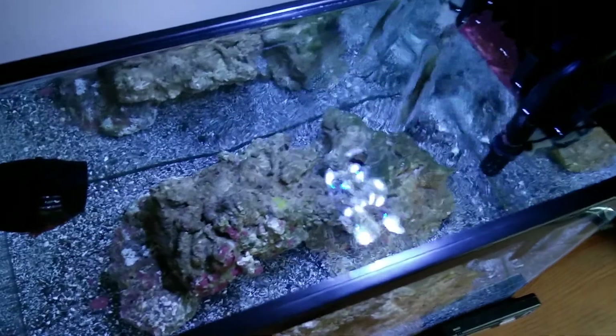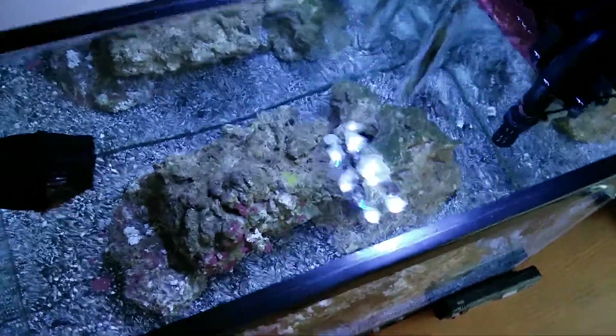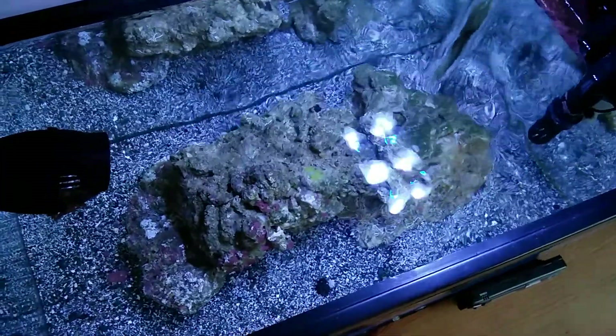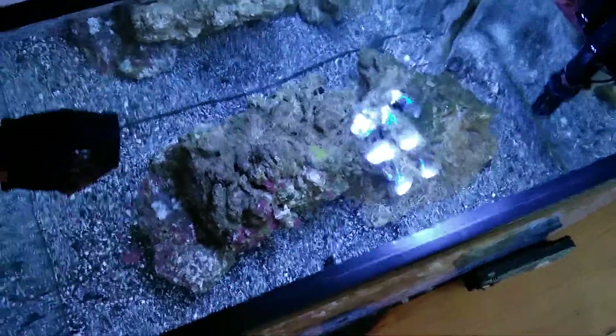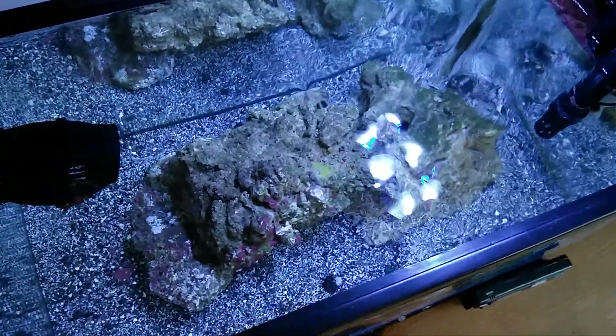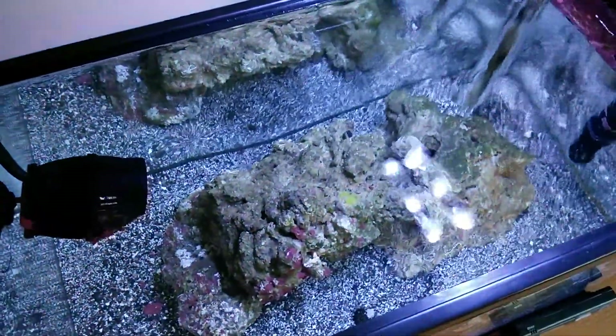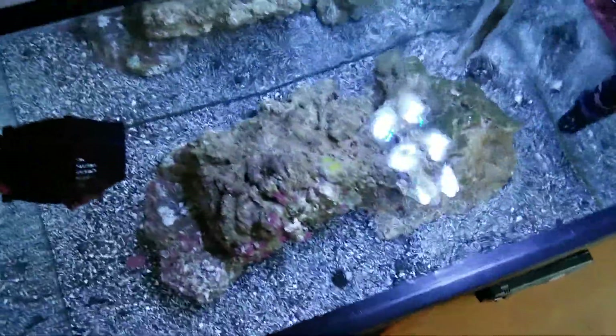There's a little feather dusters. Alright guys, comment and subscribe if you haven't subscribed to my videos. Let me know what you guys would want to see in here — I don't really have any plans for this tank, I just set it up. Alright, bye!